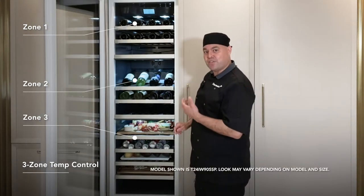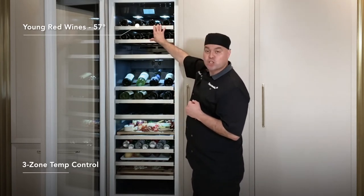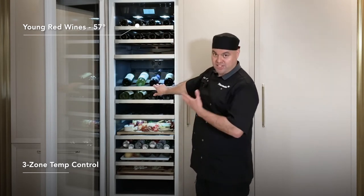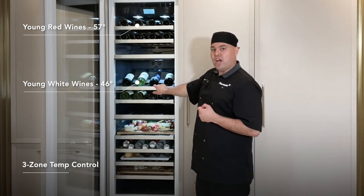You can have your temperature set differently on the top — for example, here I have some young red wines at 57 degrees with high moisture. On the center section, I actually have some young white wines, and that's set at 46 degrees with high humidity.